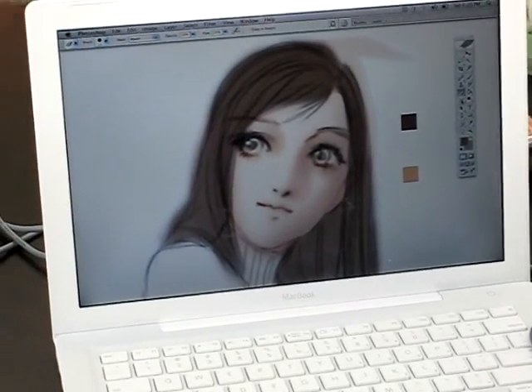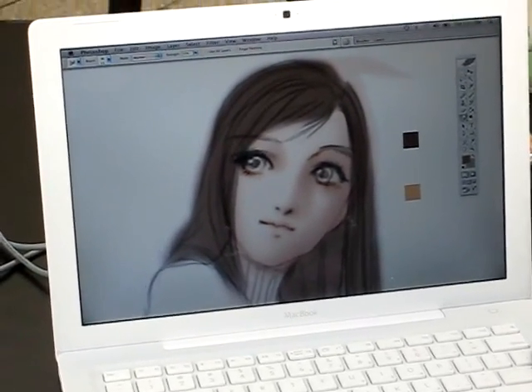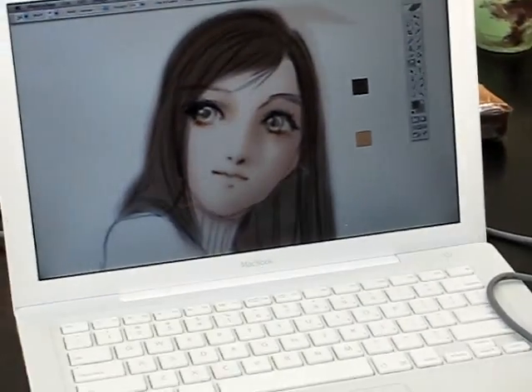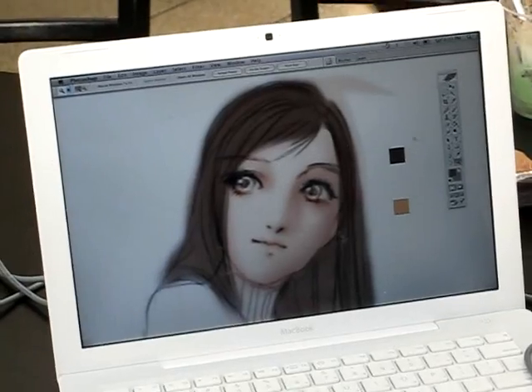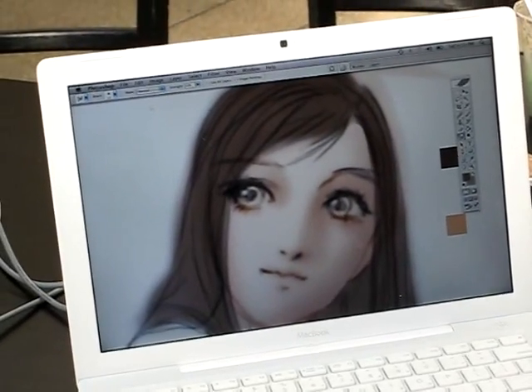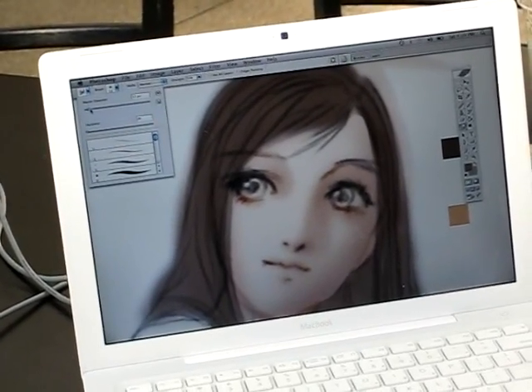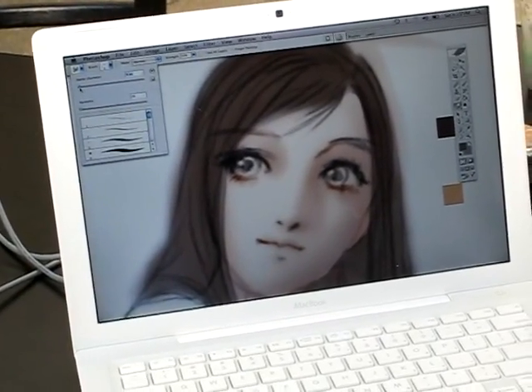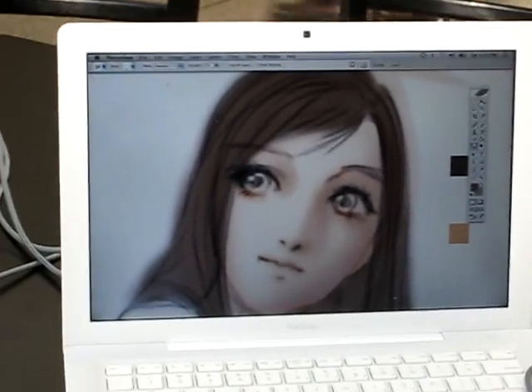Usually, when you want to do organic work on the hair, what you do is you blob in the big area with the brush, and then you can go in with the smudge tool. You can pick 4 or 5 pixels and you start pulling them out.